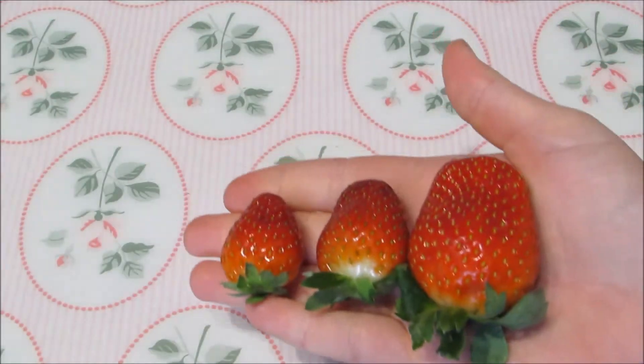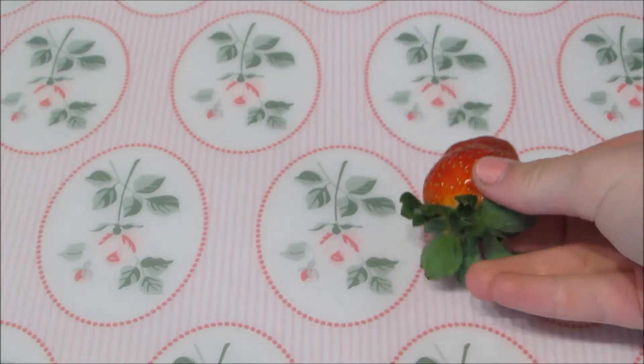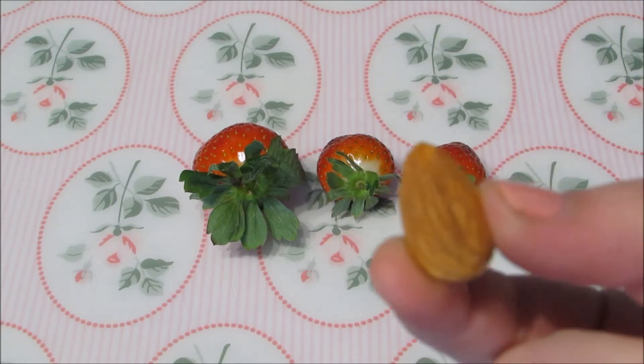You'll only need four ingredients and the first is obviously strawberries. You'll need big strawberries for the large Totoros, slightly smaller ones for the medium ones, and tiny ones for the small ones. But of course you don't have to make every type, that's just what I'm doing.